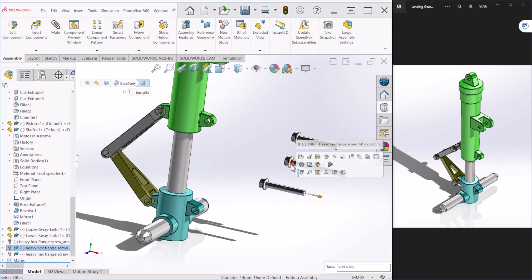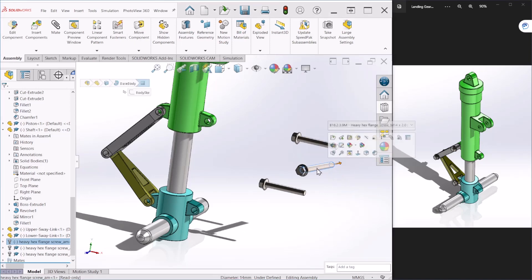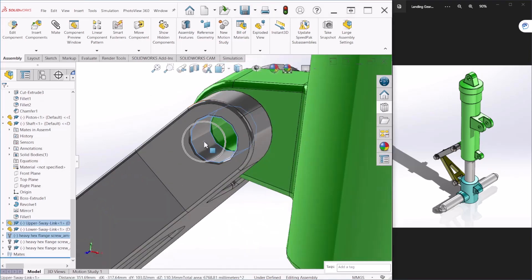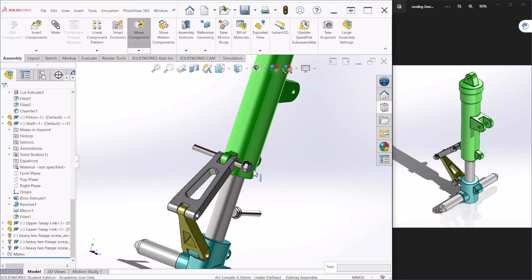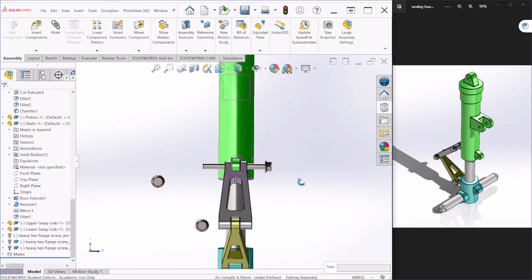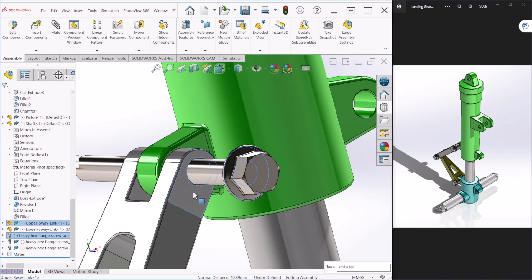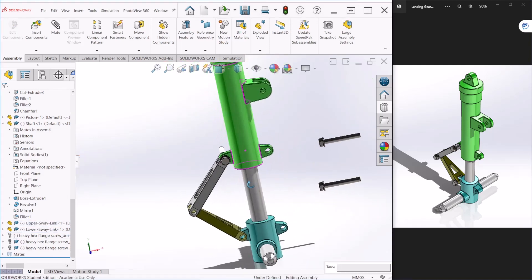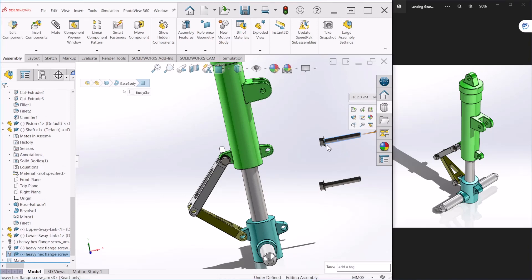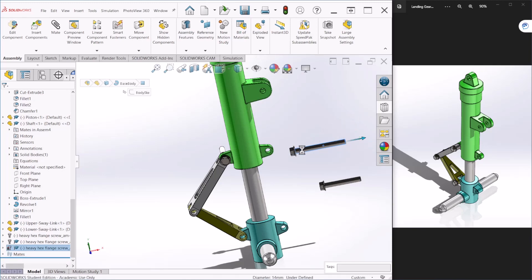Let's apply some mates. For the first bolt, let's rotate it a little bit. With the ctrl key, select the shank of the bolt and the inner face of this circle and make it concentric — that will bring the bolt to that location. You can still have a translational freedom, so select this face to that face and make it coincident to fix it. We follow the same steps for the other two bolts.